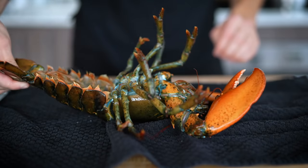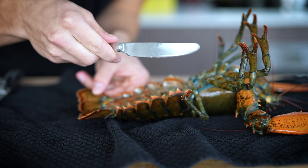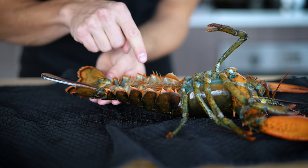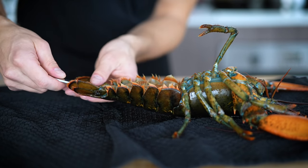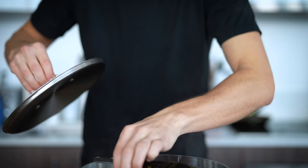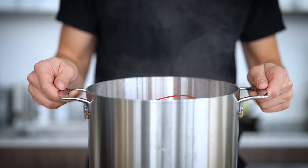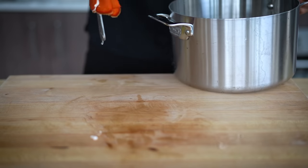I'll flip my lobster over — you may notice a little movement once in a while, but those are just nerves after you've killed it. Here's a great chef's trick: I'll take a knife and feed it straight through the tail so that when we steam it, my tail won't curl up — it'll stay nice and straight. Now I'll gently place my lobster in a pot of boiling water. I'm going to cook this for just a few minutes, basically par-cooking it, because when I go to deep fry my tempura it's going to cook the rest of the way through. Once it's cooked for just a few minutes, I'll take off the lid and give it a really nice rinse with cold water to halt the cooking process. And here's my beautiful lobster.